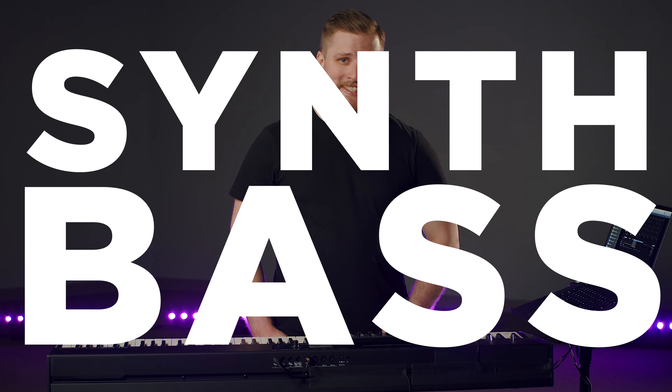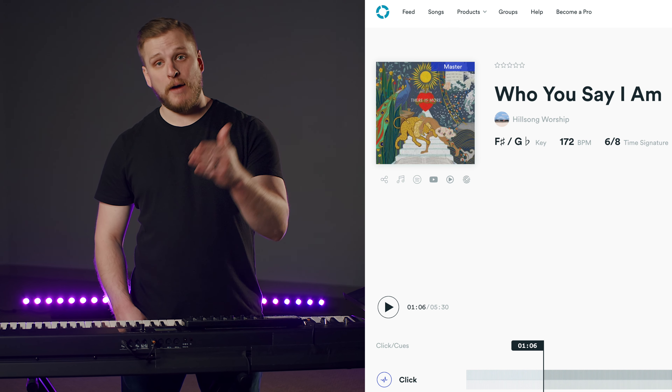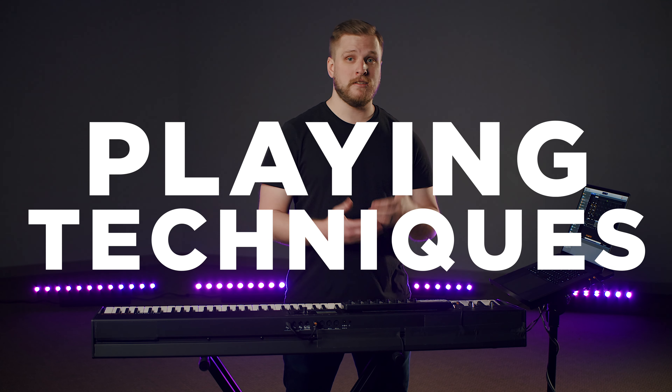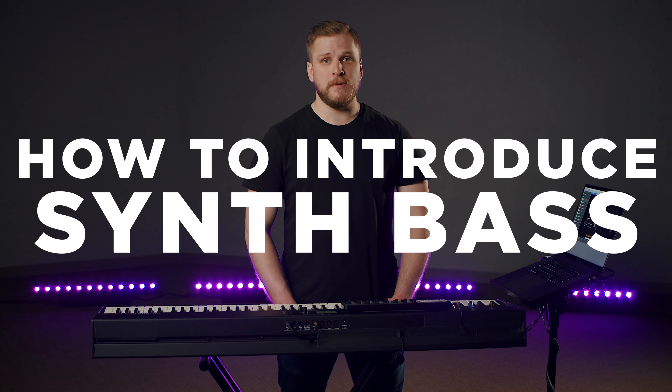This video is all about synth bass and how you can start playing synth bass on your worship team from the keys position. You might be thinking we already have a bass guitar on stage, so why would the keys ever get in the way? The answer is, synth bass sounds are layered into the mix on modern worship music all the time. In this video, we're going to demystify synth bass — you'll learn about different types of synth bass sounds, some synth bass playing techniques, and tips on how you can start introducing them to your worship team.